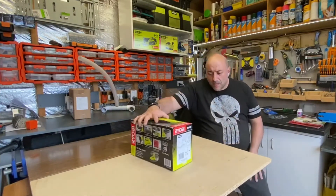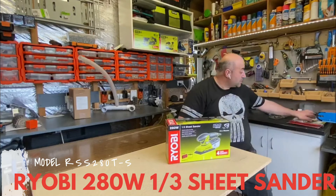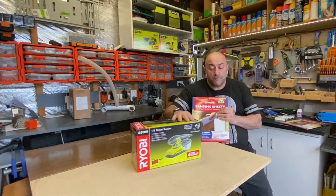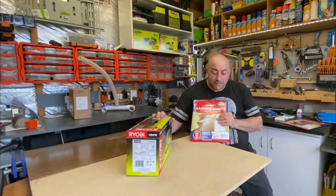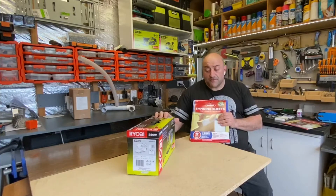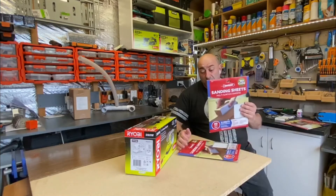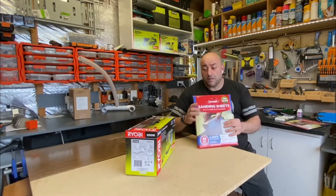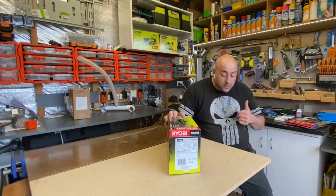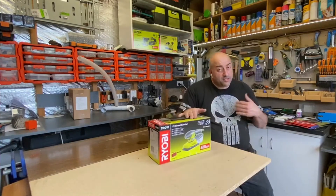So with this one, I bought the Ryobi third sheet sander. The reason I picked this one in particular was I was after a sander that I can use sanding sheets for. I wasn't a big fan of the Velcro stuff because the Velcro tends to go shitty and ends up being problematic. So I was after something that could take these sheets - cut them down to whatever size - and they tend to be a bit cheaper as well. But this one actually ticks both boxes: it takes the third sheets with clips, but it also has the Velcro as well.